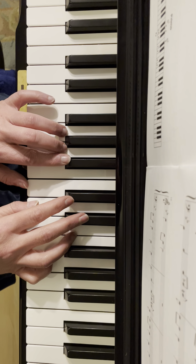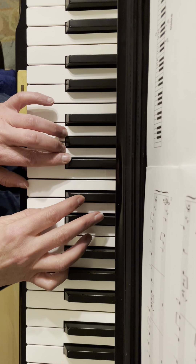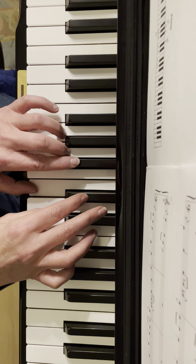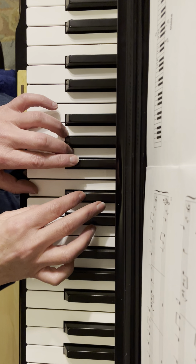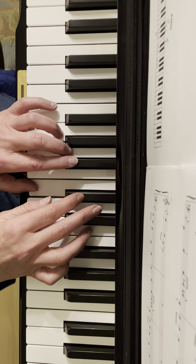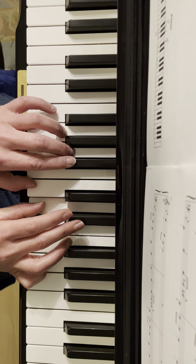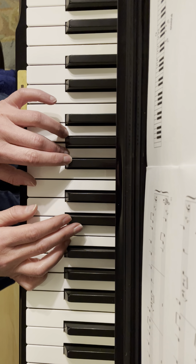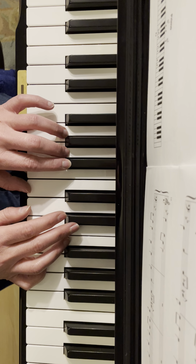All together so far, from the start — one, two, ready, go. And then the new part.